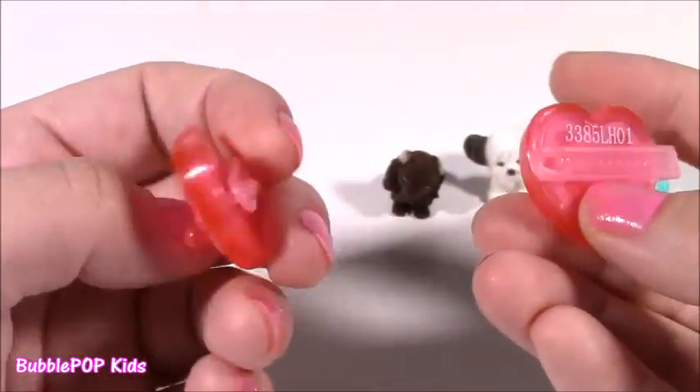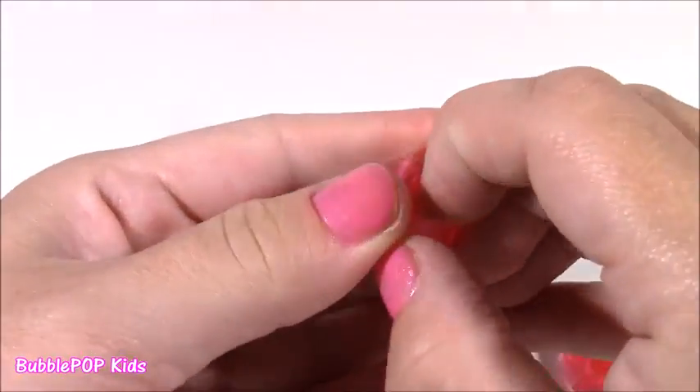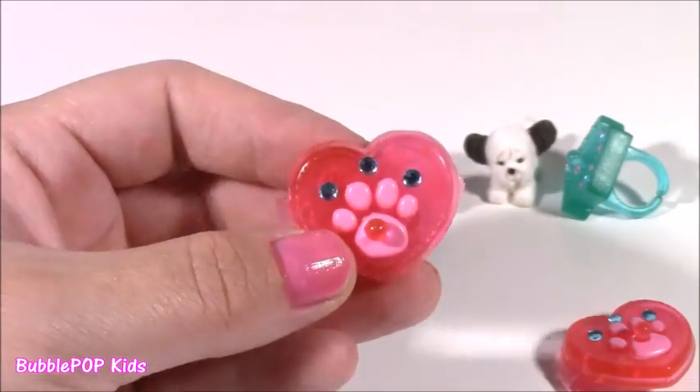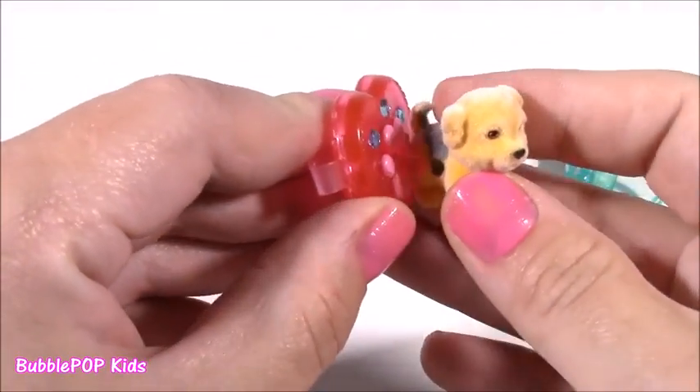Look at that — it just sits right on the doghouse. You can just put the ring on and it fits. That is the most precious accessory I've ever seen. Here's one of the barrettes — we actually get two of these. They're super cute. I don't know if they would actually fit in your hair; I think they're more for like a baby doll. They have little jewels on them, and we can take this cute little yellowish-orange puppy and clip them on.